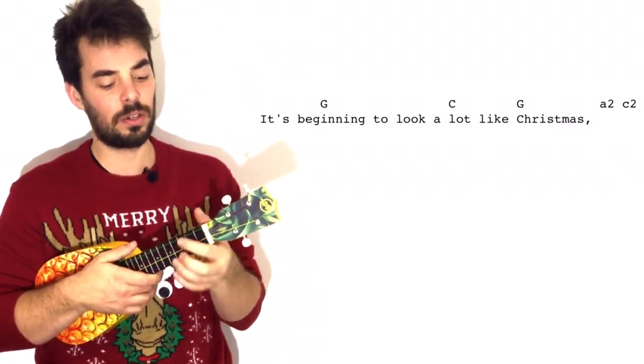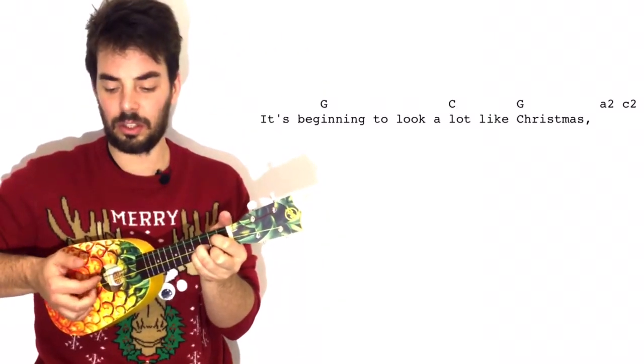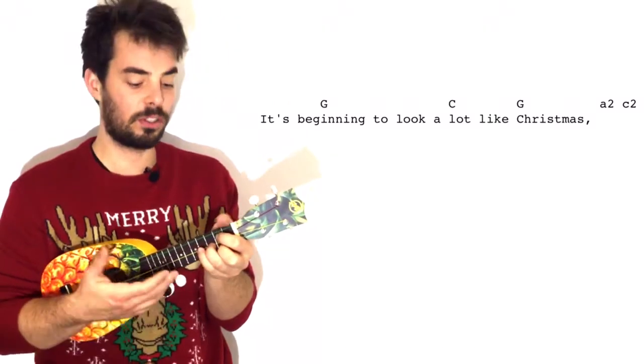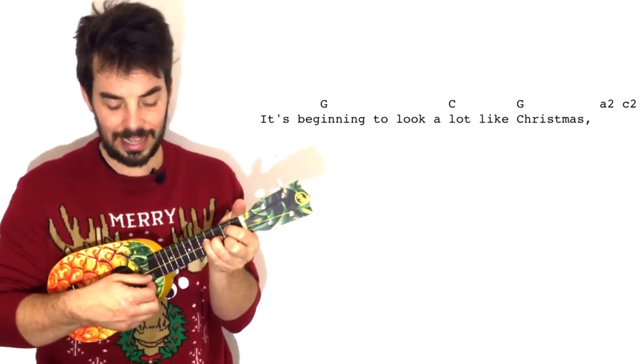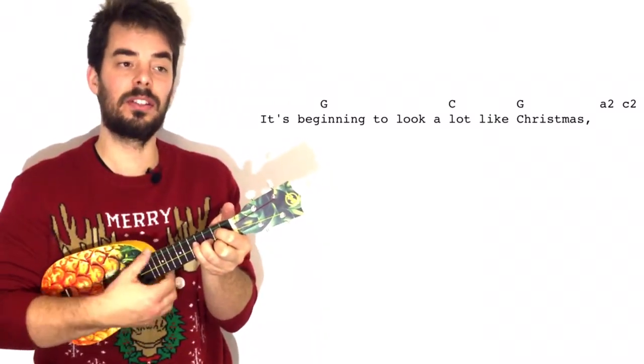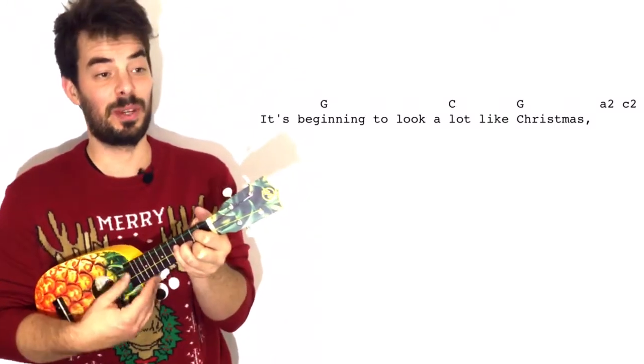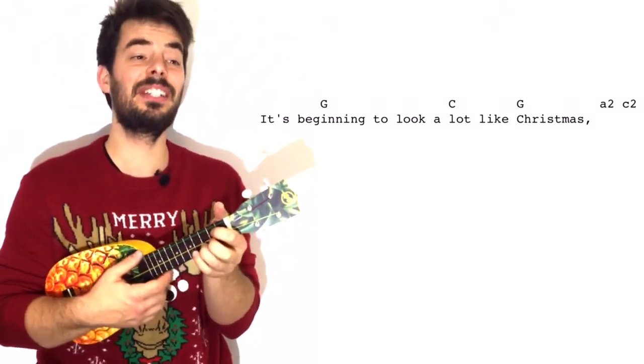Actually, you can do not necessarily just the two notes, but a G down — for example, with your thumb — hitting that A2 last, and then playing the C2. That's how I prefer to do it. It's beginning to look a lot like G... Christmas. So you see I'm going faster — you should try it.